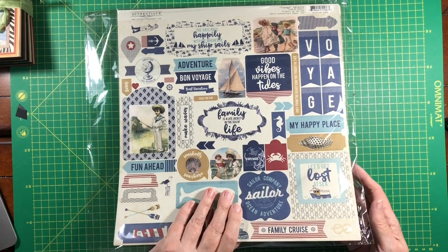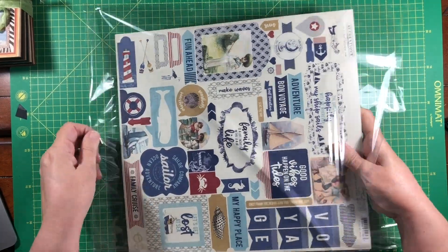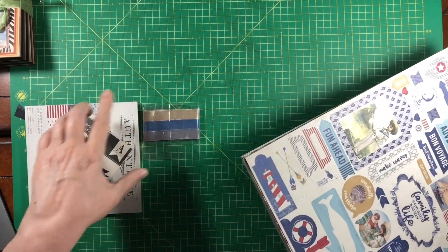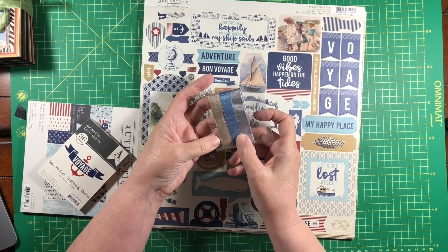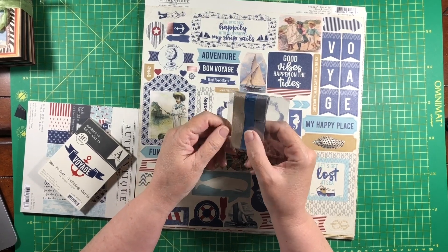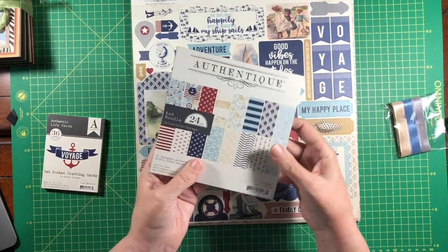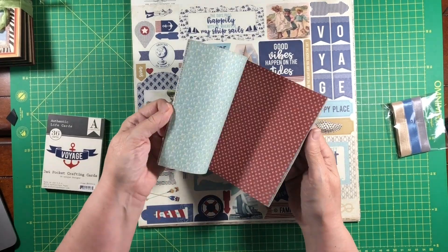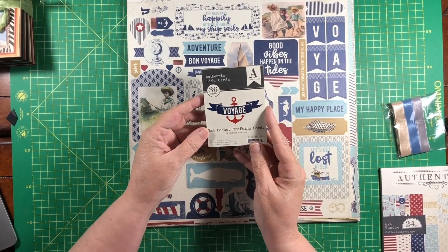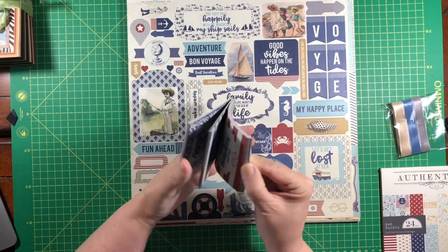After that we have this amazing collection from Authentique. So here are the seam bindings — we have a gray, a blue, and a grayish-tan. We have the six-by-six pad, and I'm not going to show you too much because the papers will be similar in the twelve-by-twelve, but I love having a six-by-six. We may do some little project with that. And then we have the three-by-four pocket crafting cards — aren't these great? We'll do something awesome with those.